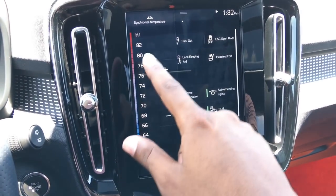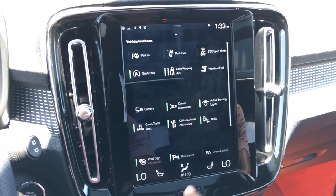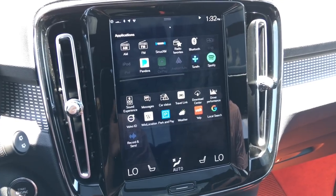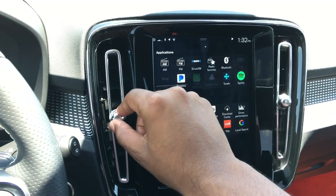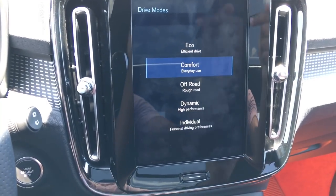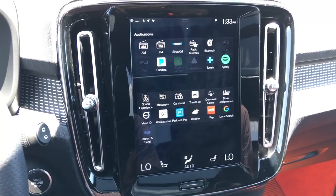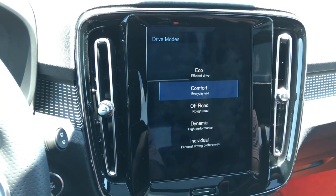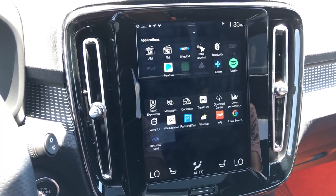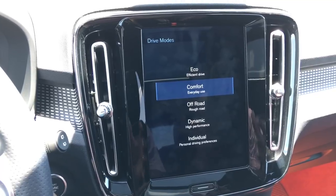Coming through here, you have temperature controls on each side, heated seats — no cooled seats — and a heated steering wheel. The sound system is very good, and you have Apple CarPlay as well. The vents are really nice quality. Coming down a bit, you have your driving modes: Eco, Comfort, Off-Road, Dynamic, and Individual. Eco is for economical driving, Comfort for everyday use, Dynamic for higher performance, Individual lets you fully customize, and Off-Road softens the suspension just a bit so you can absorb road imperfections — it does a really good job with this four-wheel drive system.